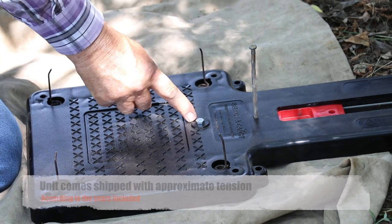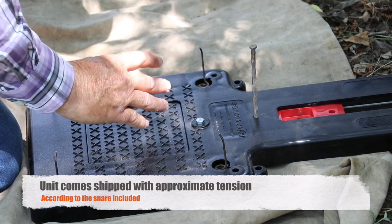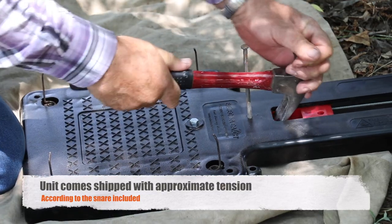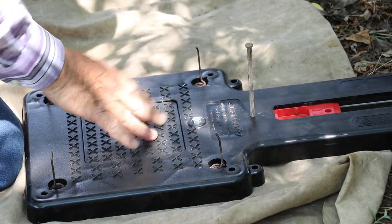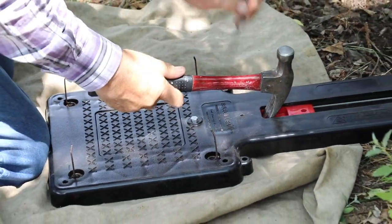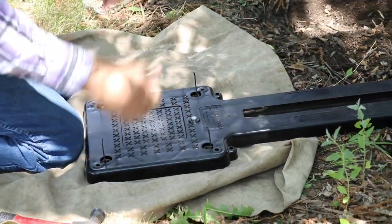Then you can tighten or loosen this adjustment bolt depending on what animal you want to catch. If you're after a bear or whatever, you crank it all the way up. If you want to catch coyotes, you bring it down. You can keep bending and adjusting until you get it to where you want it. This nail just keeps it from slamming back every time, which is a little bit hard on the unit. Once you've got it where you want it, you're ready to place it in the ground.